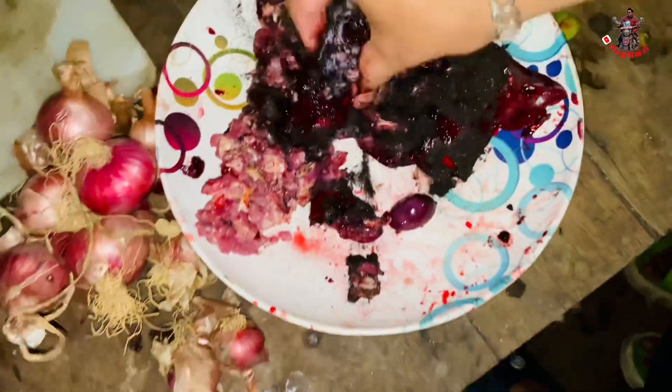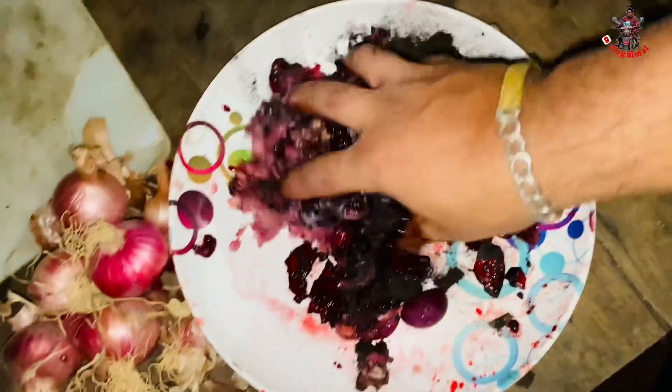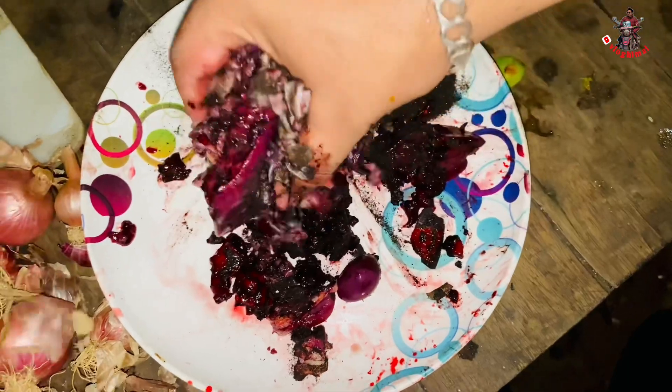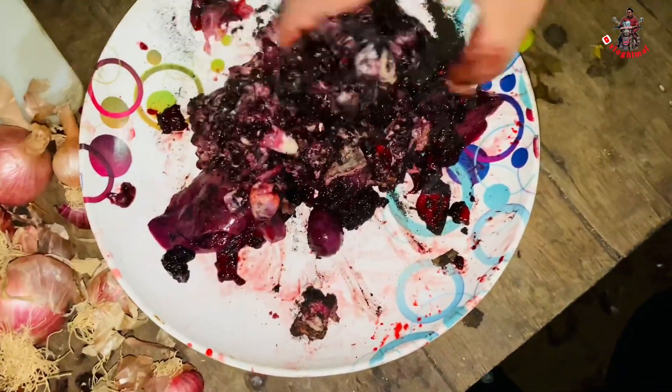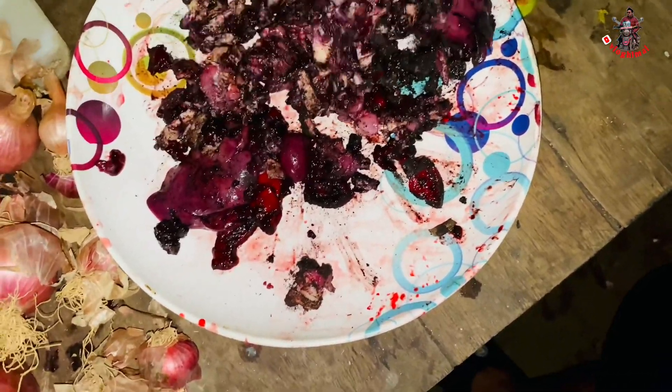We want to make it a little more special. We have to cut the carrot into this. We have to make some of this in a different style. We need to make some of the cheap stuff. Yes, we can make some of the cheap stuff.